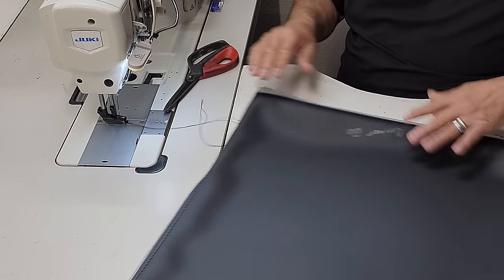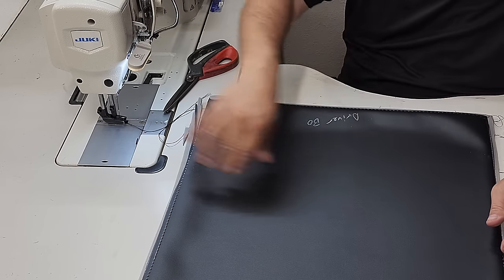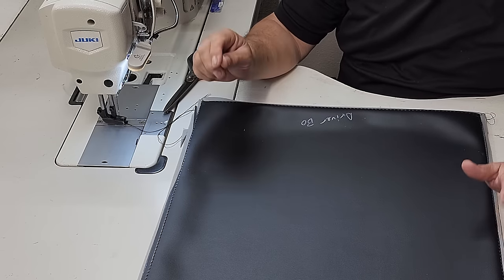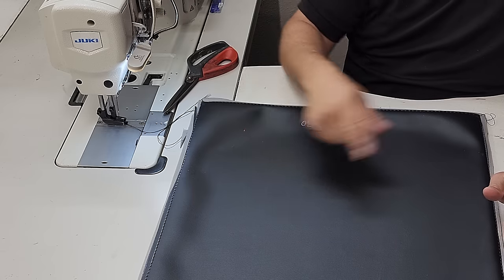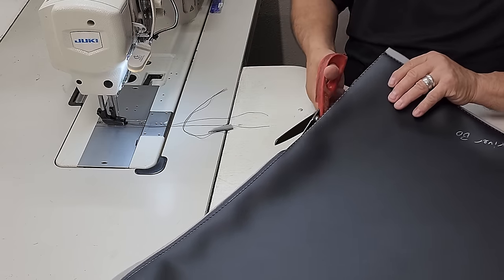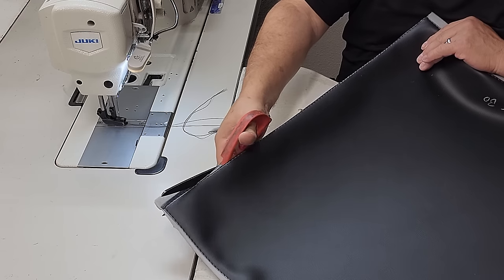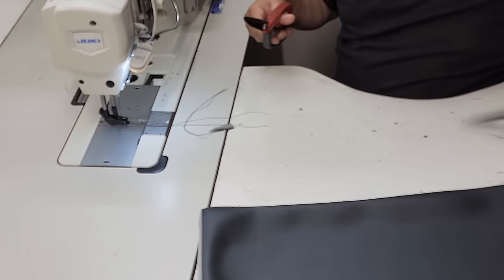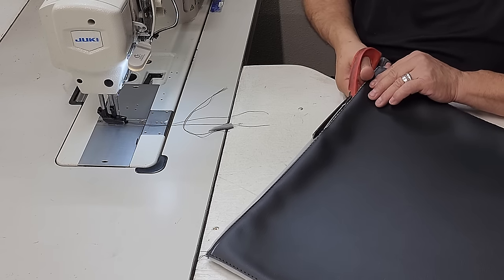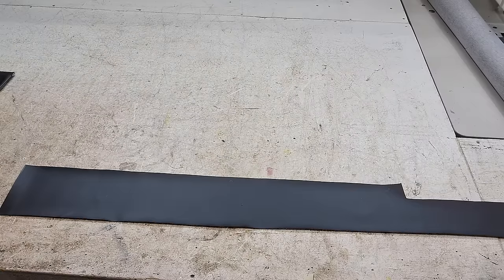For the seat inserts, if the customer wanted pleats or a design, that would have been done before this step — pleats first, then the outside of the pattern. This customer wanted smooth and plain seat inserts, so we always give them what they want. They got the money, we got the time.